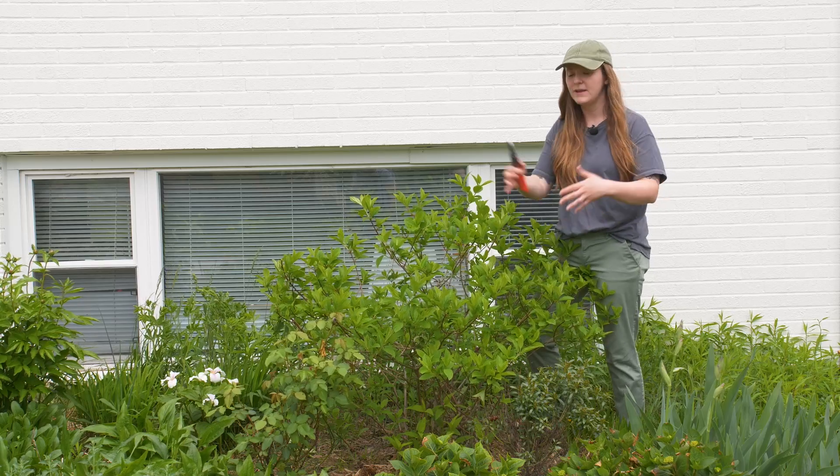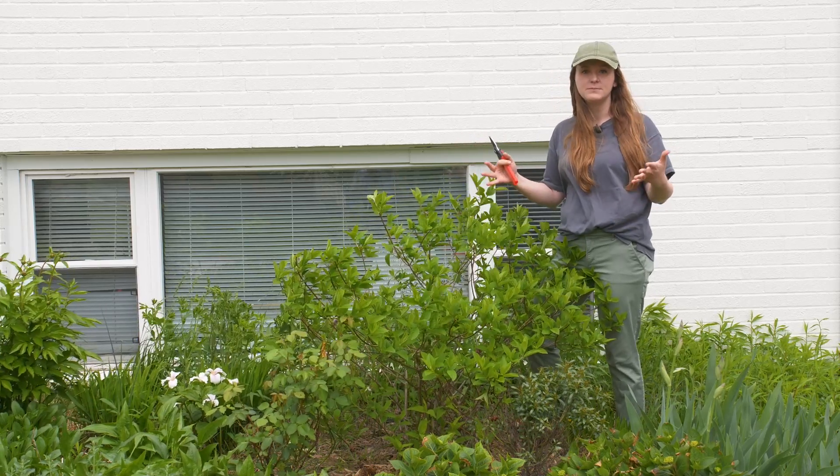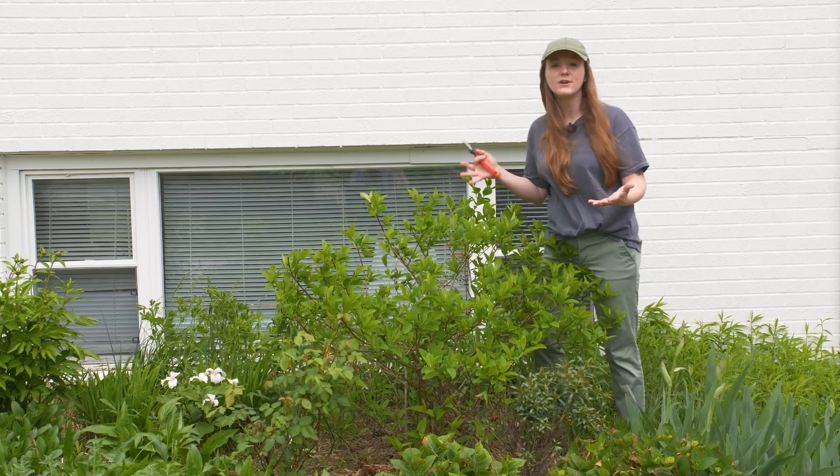It's a really quick job, and it's worth it to do just to get your plant nice and cleaned up looking, especially when those blooms in the summertime arrive. They're going to want center stage — they don't want to share it with any dried flowers.